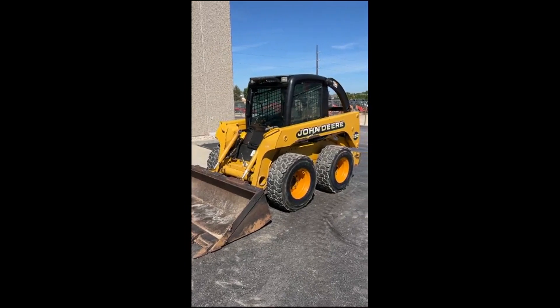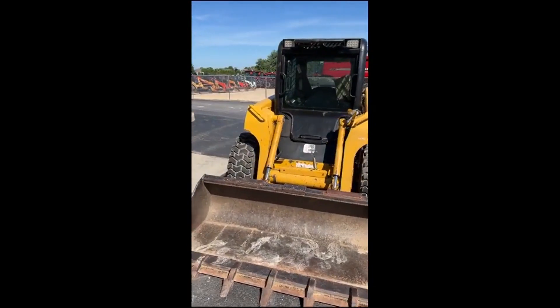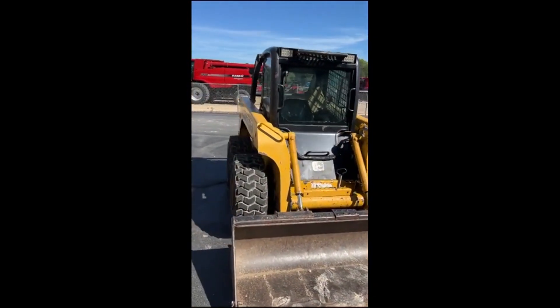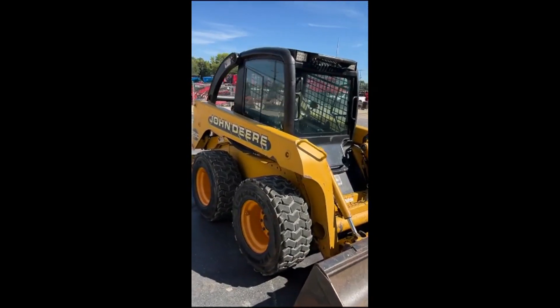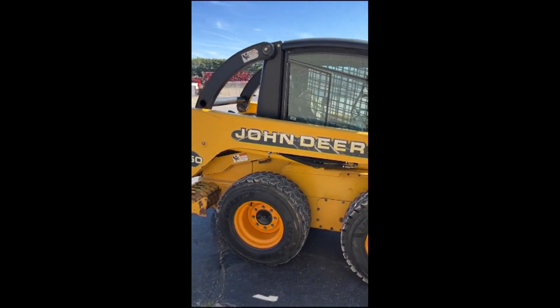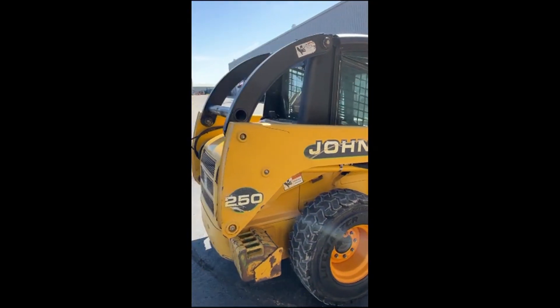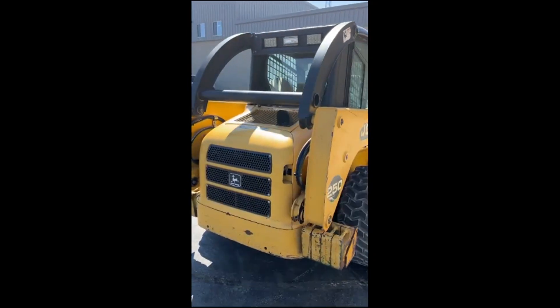Thanks for clicking on our video of our 2001 John Deere 250 skid steer. I don't know the hours on it — the hour meter doesn't work right. It came up like 13, so hours unknown. But overall condition, I think, is pretty self-explanatory.